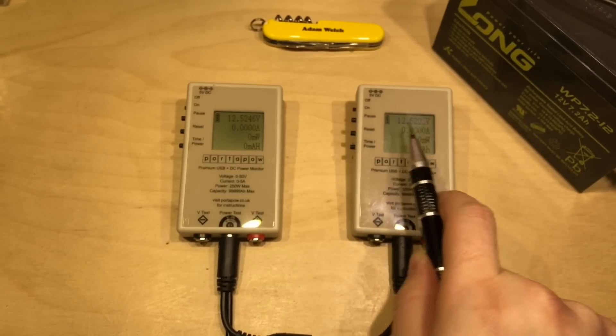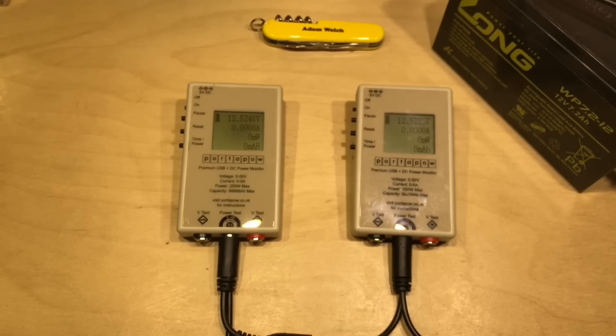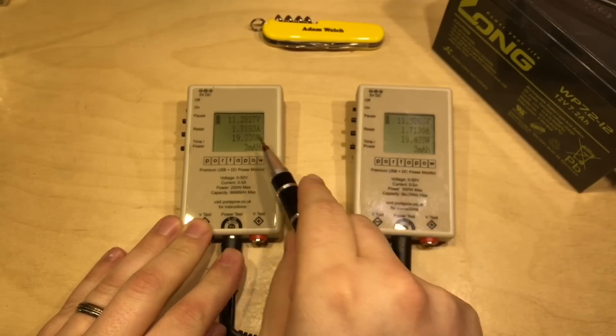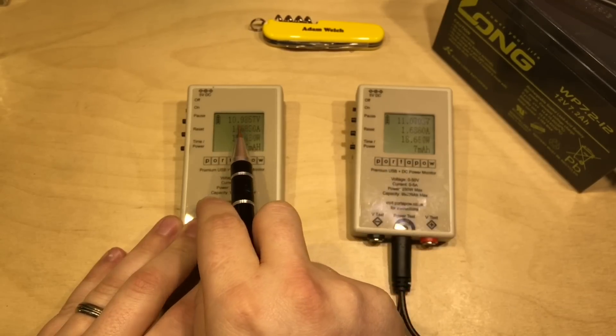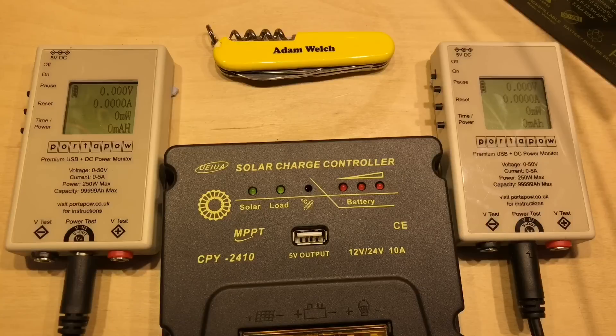With both meters attached to this small lead-acid battery, they're both showing 12.52 volts, so they're in agreement. It is worth mentioning that as I pull 1.71 amps through, we can see a little bit of a voltage drop - we're seeing 11.1 volts here and just under 11 on the left-hand meter. So there is a voltage drop on the cable between the two meters when pulling current.